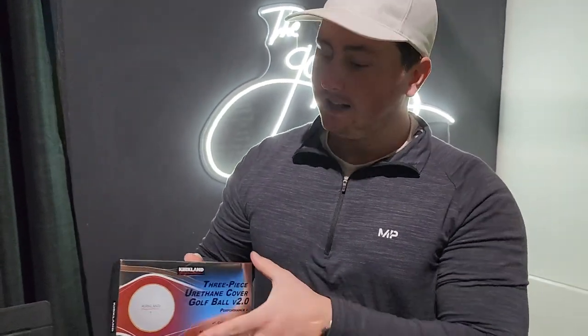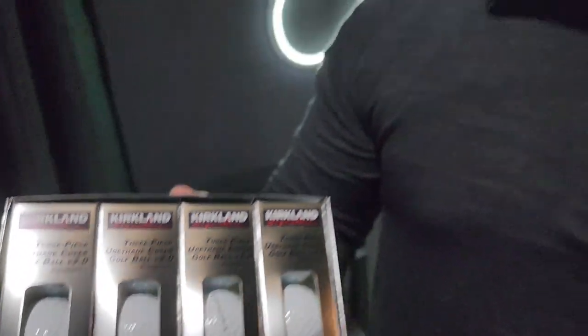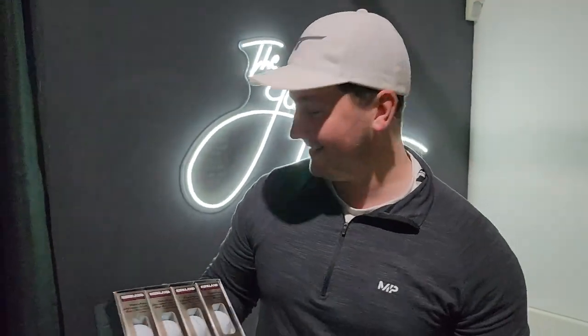We have the Kirkland Signature V2 — pretty much the cheapest premium you can get, as we mentioned outside. Three-piece urethane cover, similar construction to the Proview one — Chrome Soft, TP5, whatever you want — it's similar. And they are smooth as well. They spin. The spin is good.